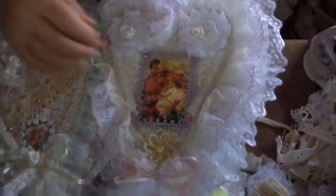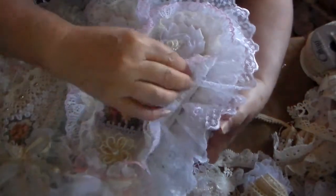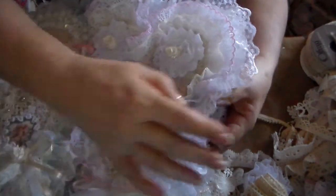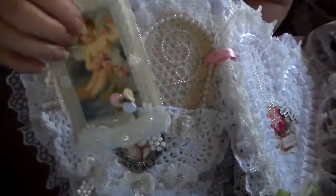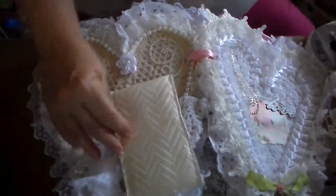I can't think of the name of the place I got that. And I found this beautiful lace in my stash — so pretty. Some of these laces used to belong to my mom. I used a pocket page for this, and here I made a tag. I used a ribbon — a Christmas ribbon.